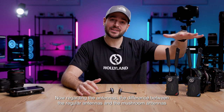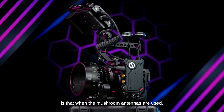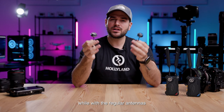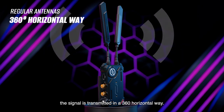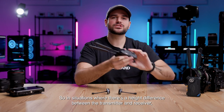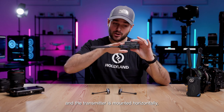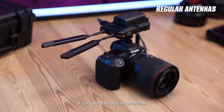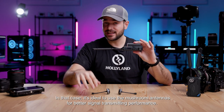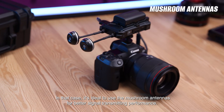Regarding the antennas, the difference between the regular antennas and the mushroom antennas is that when the mushroom antennas are used, the signal is transmitted in a 360-degree global way, while with the regular antennas the signal is transmitted in a 360-degree horizontal way. So in situations where there is a large height difference between the transmitter and the receiver, and the transmitter is mounted horizontally, the regular antennas will be flattened down and won't transmit as well. In that case, it is ideal to use the mushroom antennas for better signal transmission performance.